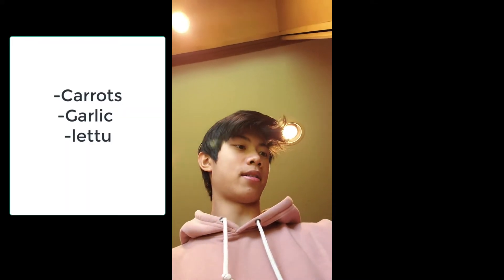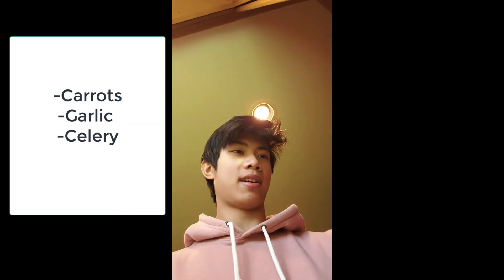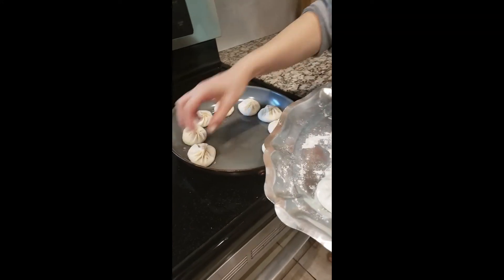We are using carrots, garlic, lettuce, celery, and beef, but there can be vegetarian options as well. You can use a variety of different ingredients — pretty much anything you want, just try it out.